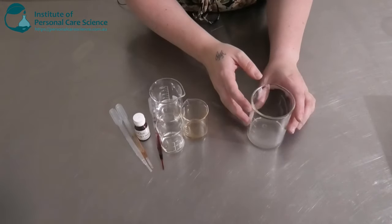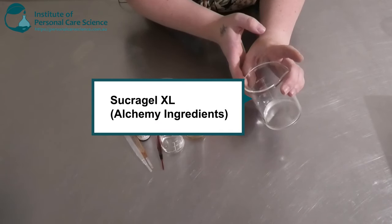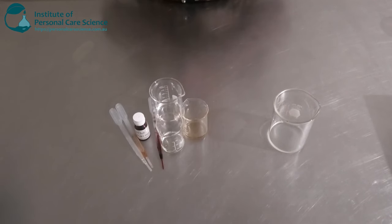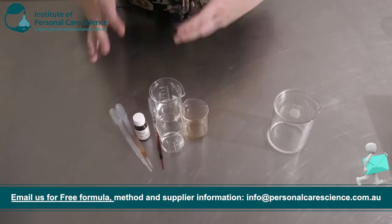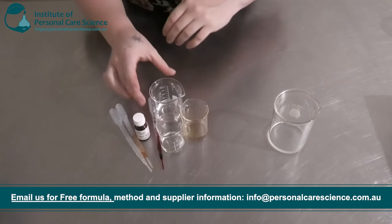Now let me show you how to put it together. Here I have my phase A ingredient, and this is the Sucra Gel XL by Alchemy. This is what is going to bring my lip mask together. It's a very simple and easy product to put together, but it is really, really nourishing and emollient for the lips. And here I have my phase B ingredients, so I'm going to put these together first.